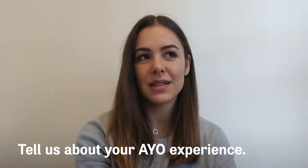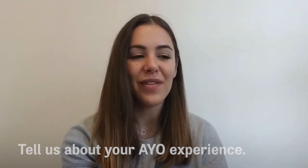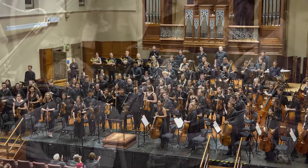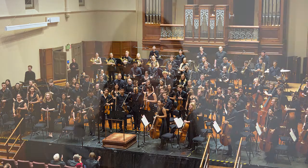I think I've done about 10 or 11 programs with AYO and my favourite by far is still my first national music camp back in 2017. I was playing principal oboe of the Bishop Orchestra and we performed Shostakovich 5 and Bartok's Concerto for Orchestra. I think the thing that made it so memorable for me was that I sat in an orchestra for the first time seriously thinking, yes, this is what I want to do with the rest of my life.